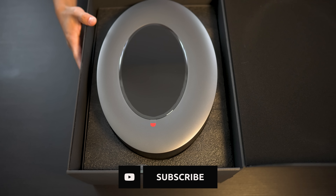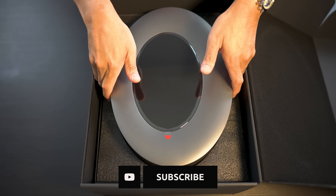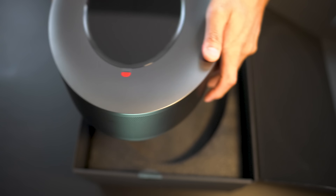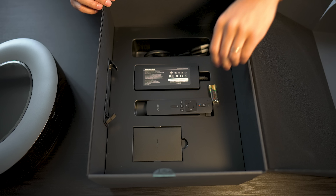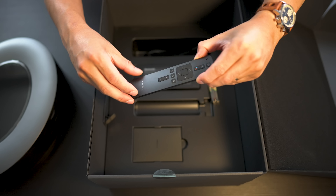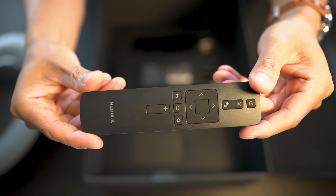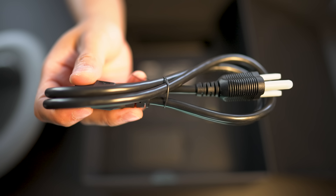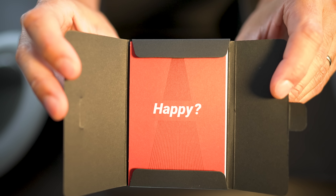Packaging looks to be pretty nice. Once you pop open the lid, we are greeted with the projector itself. Underneath the top portion here, we have the remote control — a nice little plastic remote — batteries for the remote control, the power cord, power brick, and some documentation.